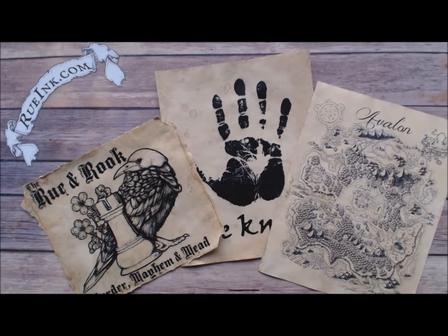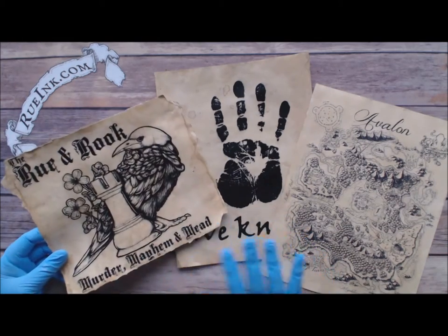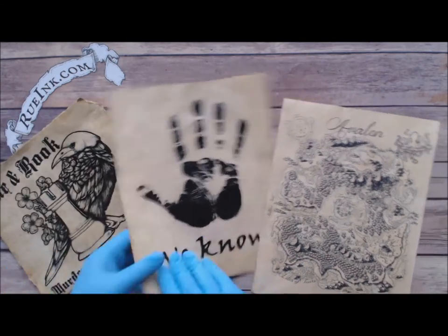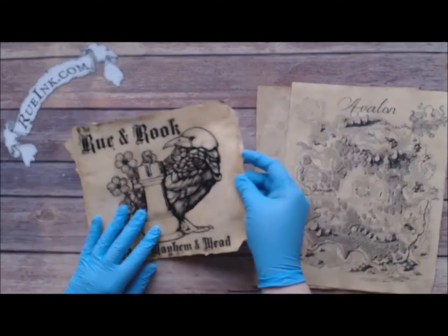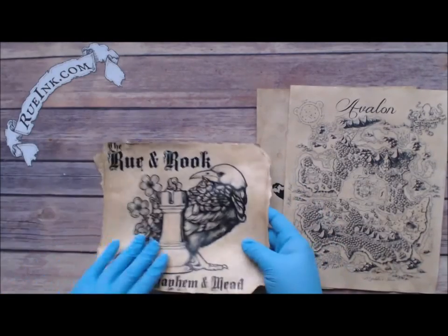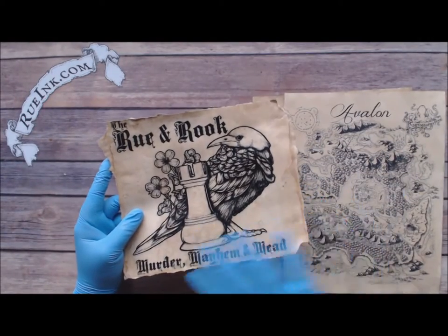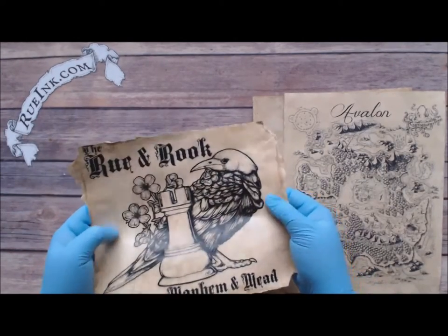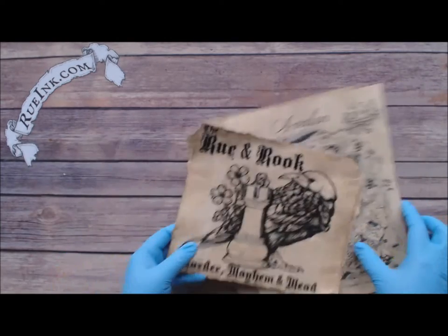Hello everyone, I'm Devin Rue from Rue Inc., and today I'm going to show you how to make aged paper. You can use it to make neat little tavern signs, wanted signs, anything you want to post for your game night, letters to your players, or even for your maps. We'll show you how to do some really nice frayed edges, how to stain it, get it looking old, and I'm also going to show you how to add a varnish over the top. That'll make it much more durable than regular paper and gives it a leathery feel with more depth.